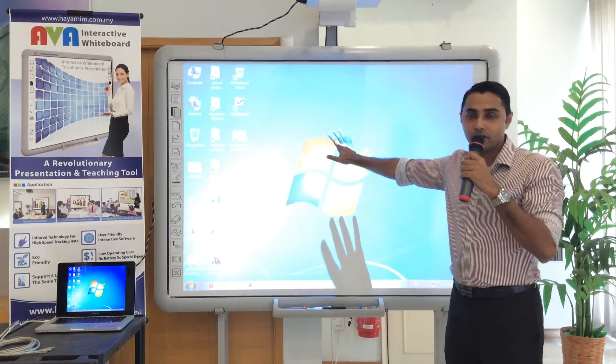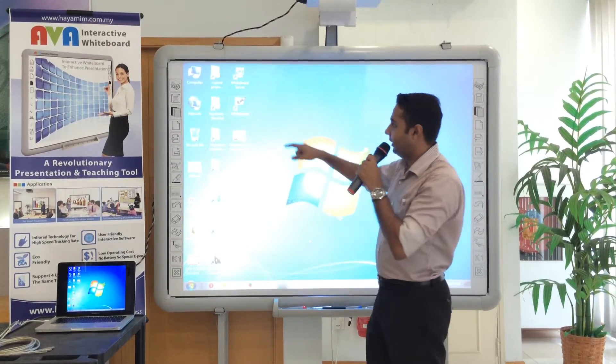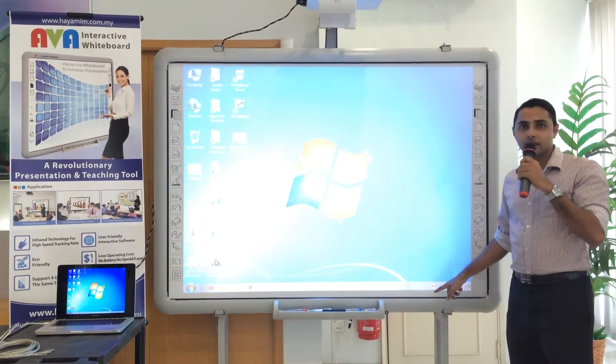Once you have seen the board and this image here, what you need to install first is this interactive whiteboard software and the driver.